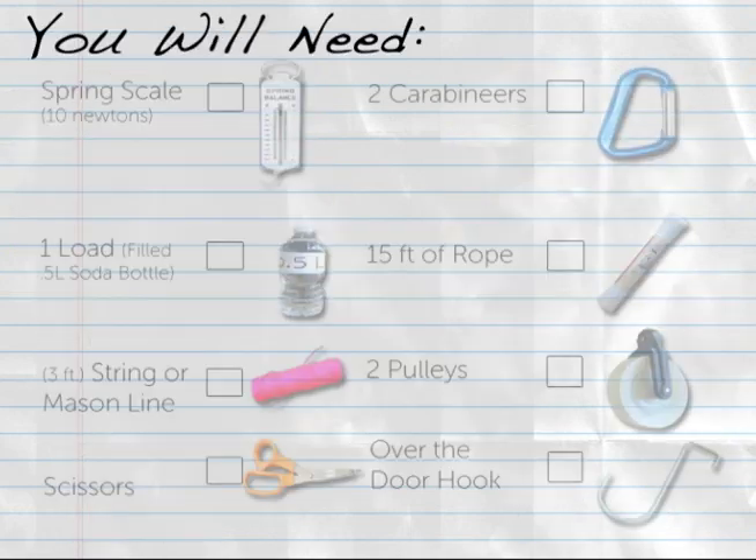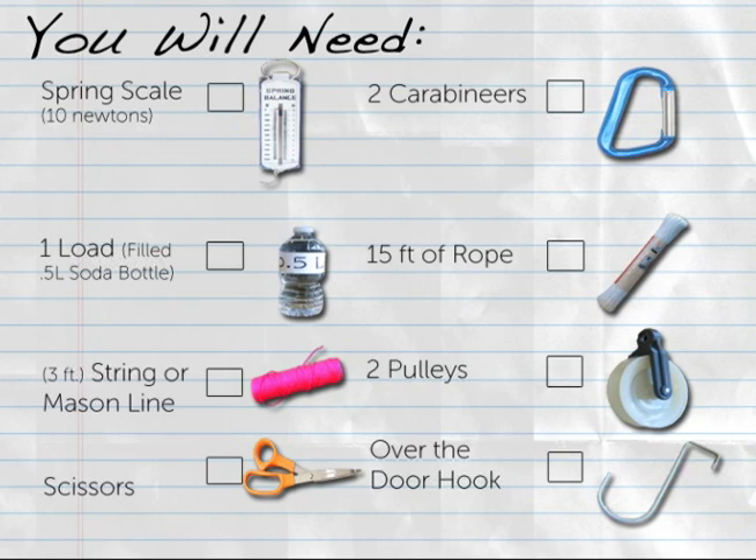To construct one double pulley for your classroom, you will need one set of materials common to all the simple machine stations, one spring scale measuring 10 newtons, one load that weighs approximately one to two pounds such as a filled half-liter water bottle, at least three feet of string or mason line, and a pair of scissors.